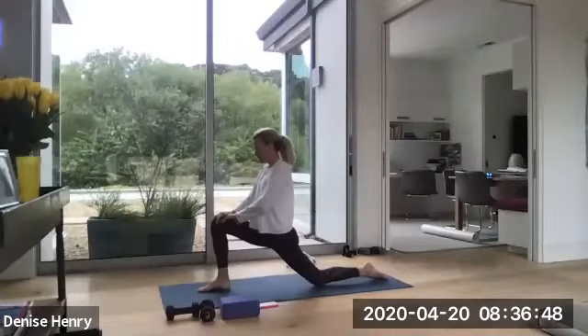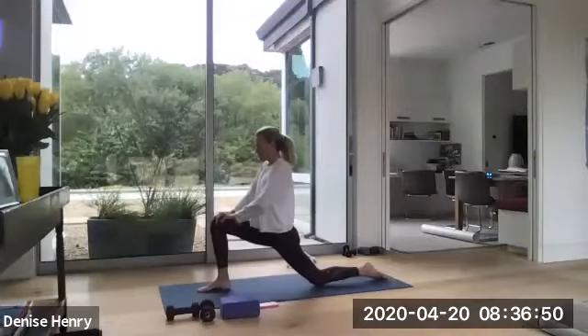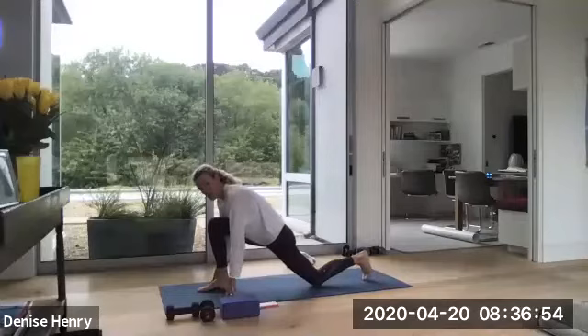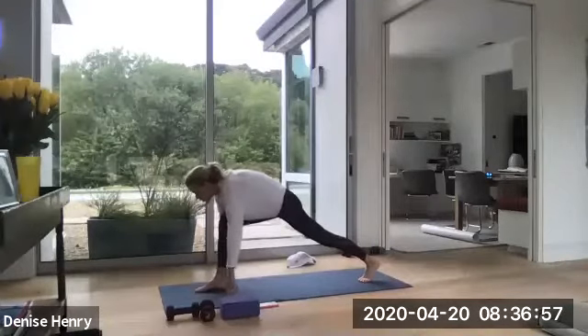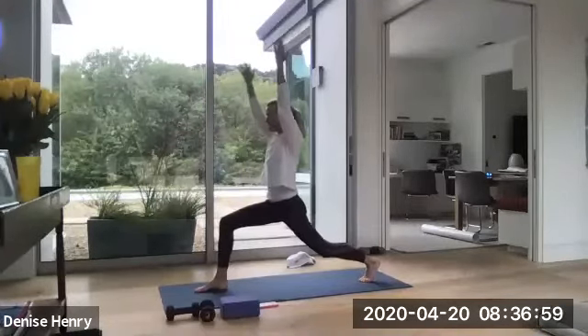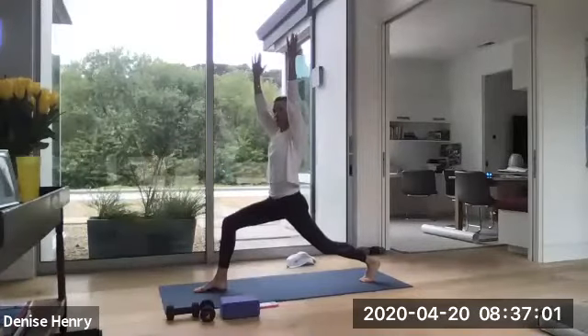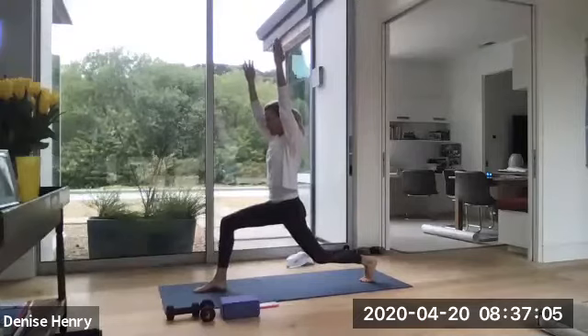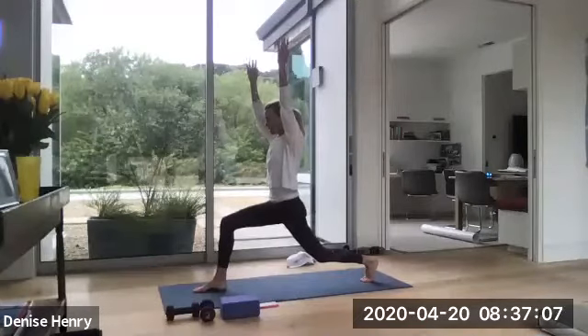Good. One more inhale. And as you exhale, drop those hands down, tuck your toes again, lift on up, and now you're going to bring your arms up overhead into this lunge. Now you're bringing it from a crescent lunge to an athletic lunge. So soften through that back knee. Hold. Little pulse. Really slow. Warming up this right glute.